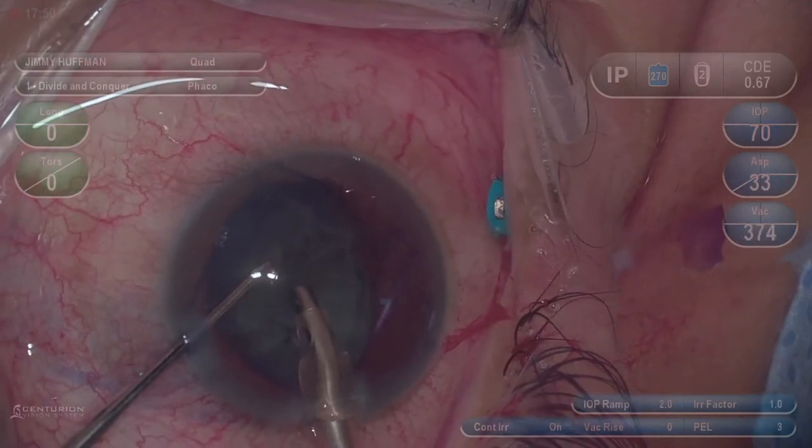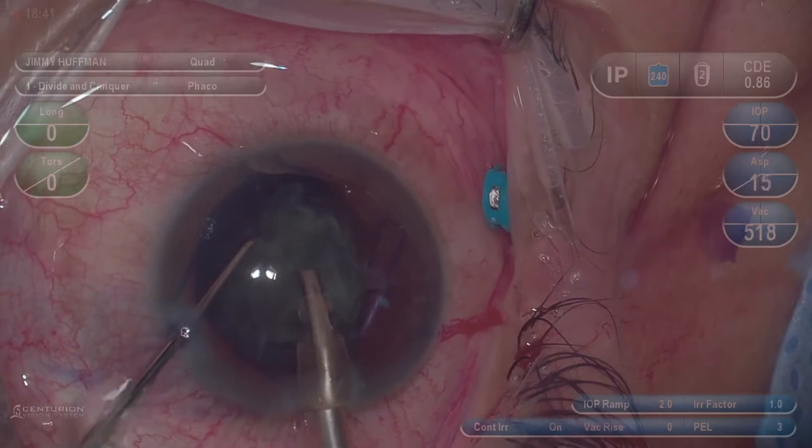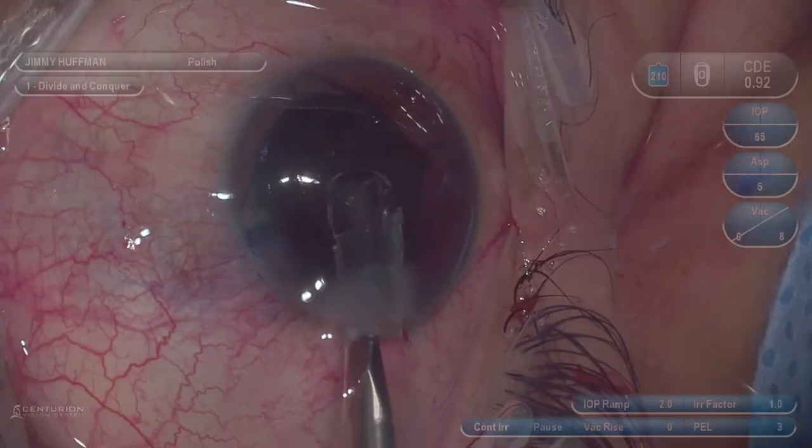With this video, I really want to highlight the versatility of the Ingenuity system and how it works with both the state-of-the-art Alcon FACO and vitrectomy system.